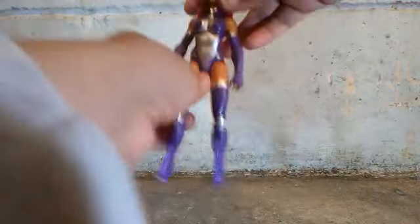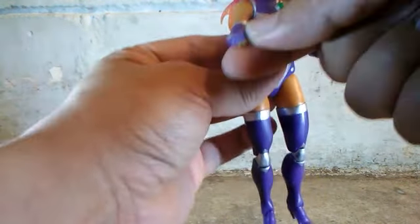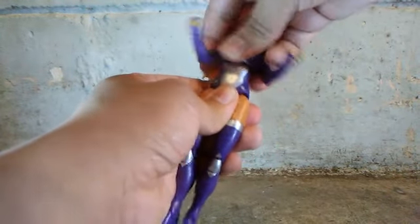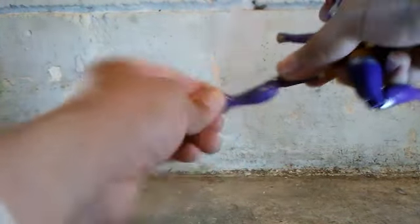Now let's talk about her articulation. You can move her head side to side and rotation. Rotation on her arms, and you can open her arms out. You can bend them but there's no double joint and no bicep swivel. It has wrist swivel. One hand is open and the other is closed — I like the fist hand, you can see sculpting around her knuckles. There's some torso articulation, she can open her legs, kick to the front but not the back. There's a little leg swivel, double jointed knees, and ankle articulation.